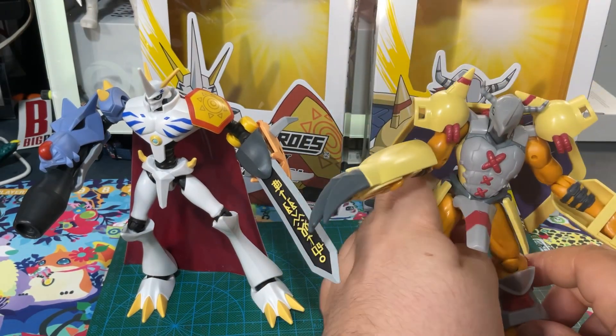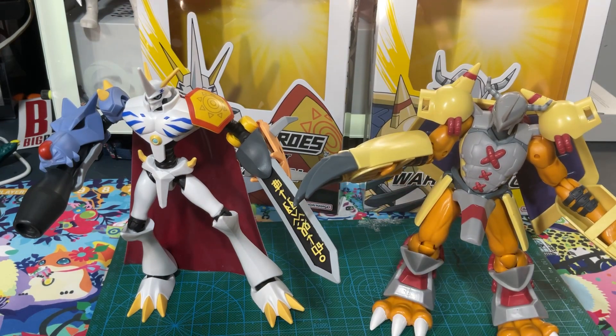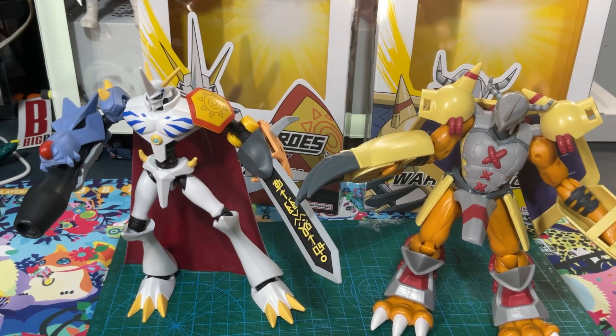Really well-made figures. I can't see anything wrong with them. Big set. Don't forget to subscribe, like, and comment. Let me know if there are any other toys you guys want me to review.